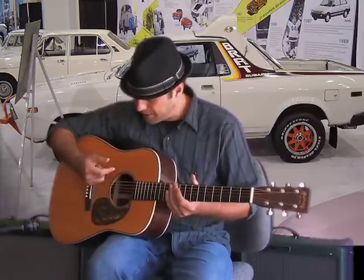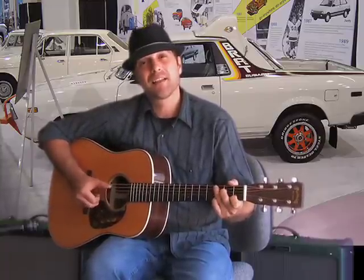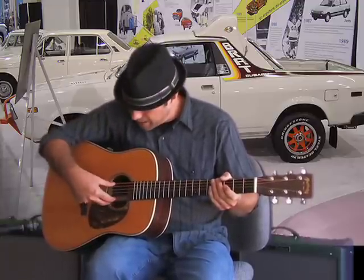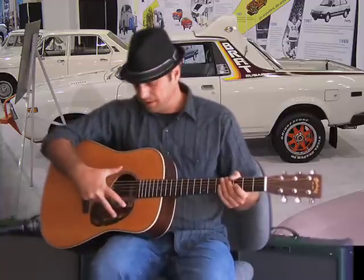I like it because I do a lot of picking kind of things like this. The difference is that the spacing between the strings is a little wider. As you can see, the sound hole's a bit bigger — it has a nice, full, rich tone.